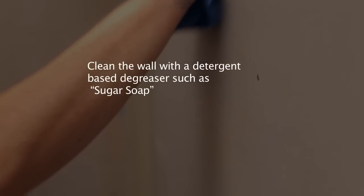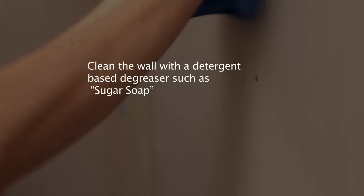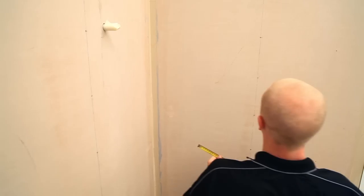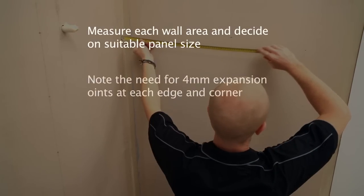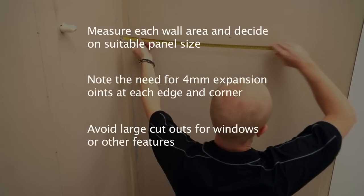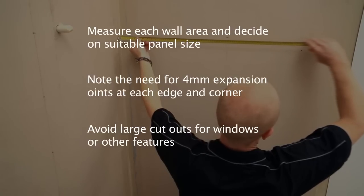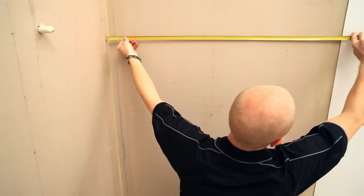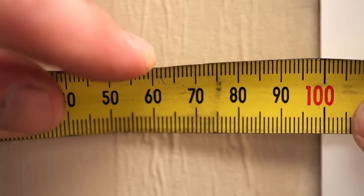Ensure the walls are smooth, clean and dry and that all substrate wall panel fixings are set flush or recessed. Once all the preparation for the installation of the panel has been completed, measure each wall area and decide on a suitable panel size. Remember to allow for four millimeter joints or expansion gaps at each corner between Lustrolite panels and also at any other wall edge.